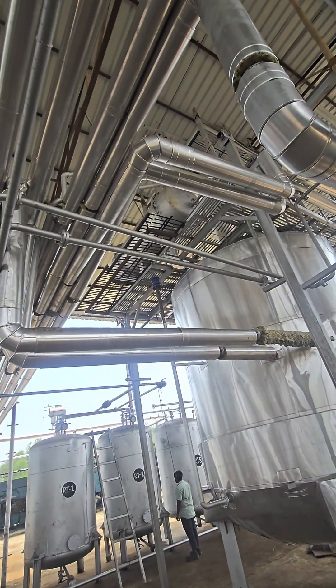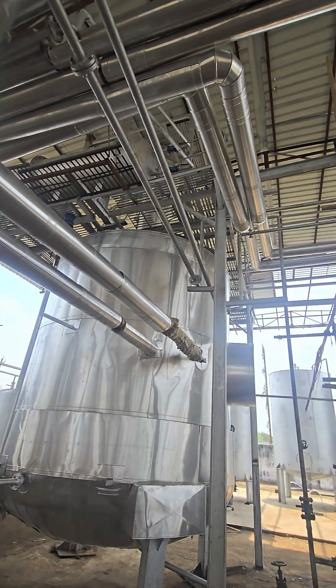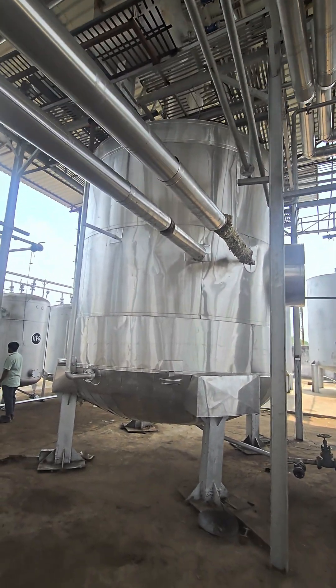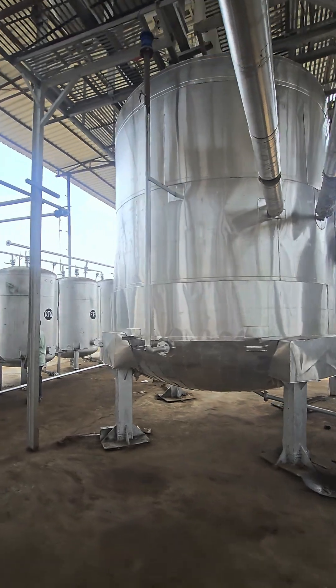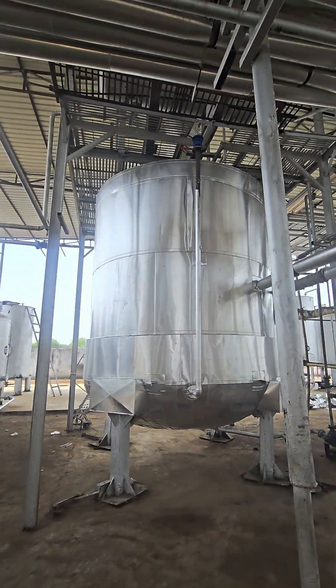On the above side there is a condenser, then the column is going on. A lot of pipelines are coming — all pipelines are related to distillation. Thermic line, cooling tower line, vapor lines and all these things are there.